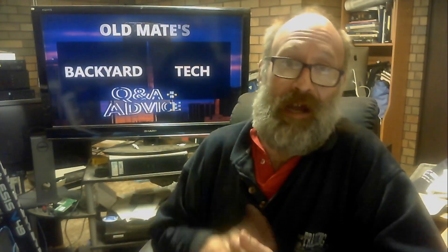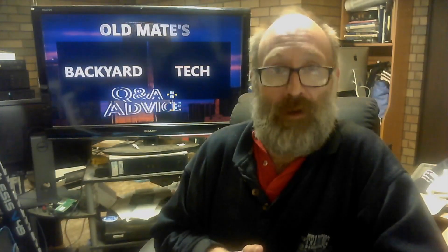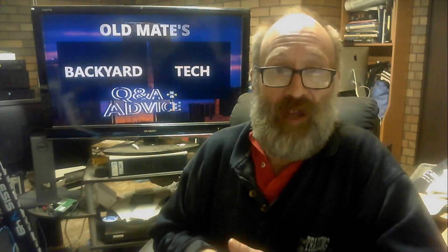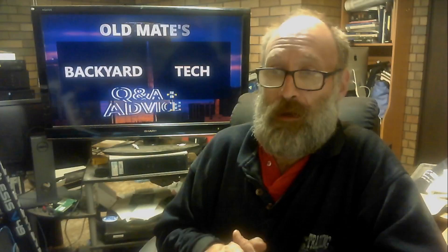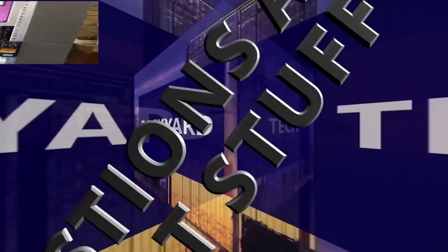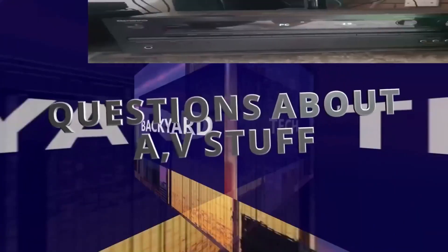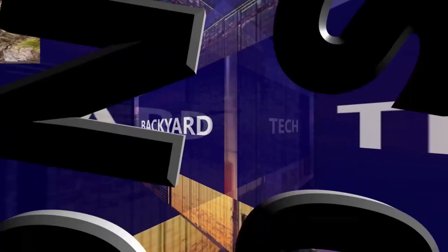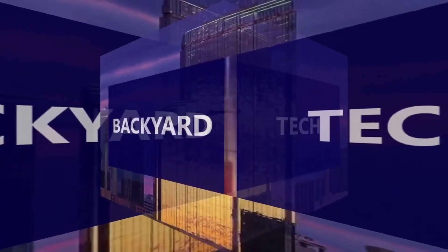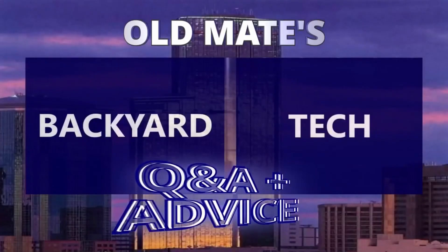Having said all that, it was interesting to get an email from a viewer last week asking me whether or not, aside from Mixbus 32C from Harrison Consoles, do I run another DAW on my main PC? Well, the long and short answer to that is no. You got questions about some IT stuff? AV stuff? Questions about the 80 Series Land Cruiser? You're at the right spot. From Old Mate's Backyard Tech, this is Old Mate's Q&A and Advice.